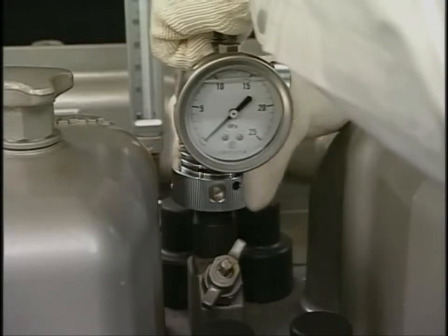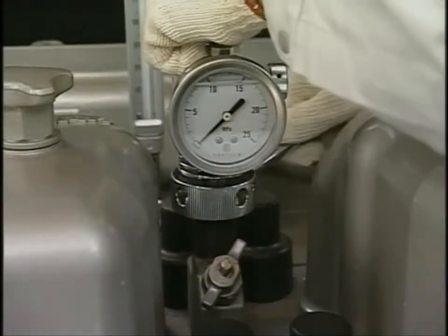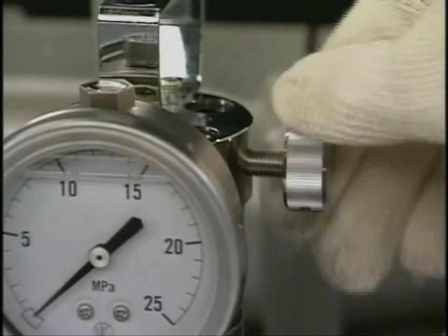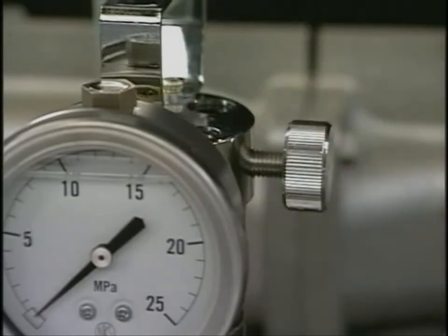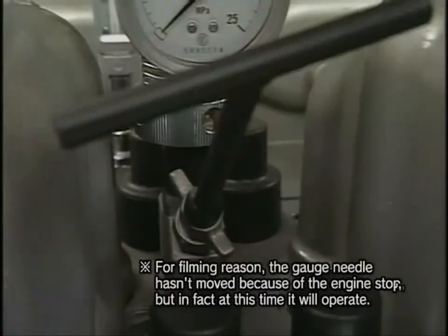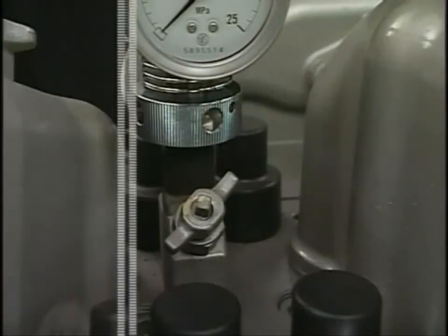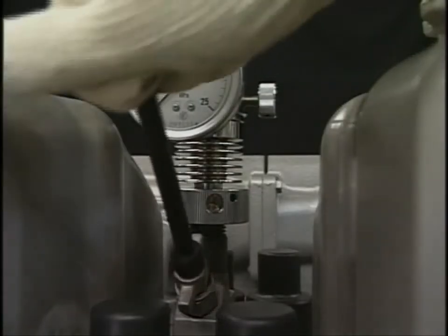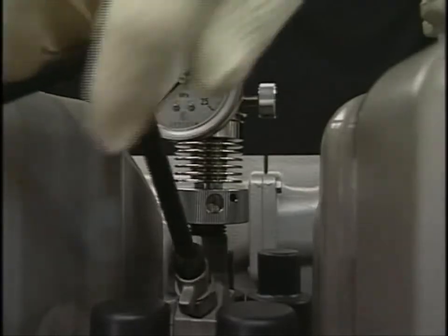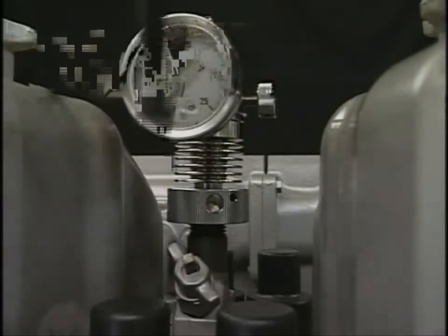Fix the indicator and close the exhaust valve of the indicator. Fully open the valve of the indicator cock by the turning handle, and close the valve when the pressure becomes highest.